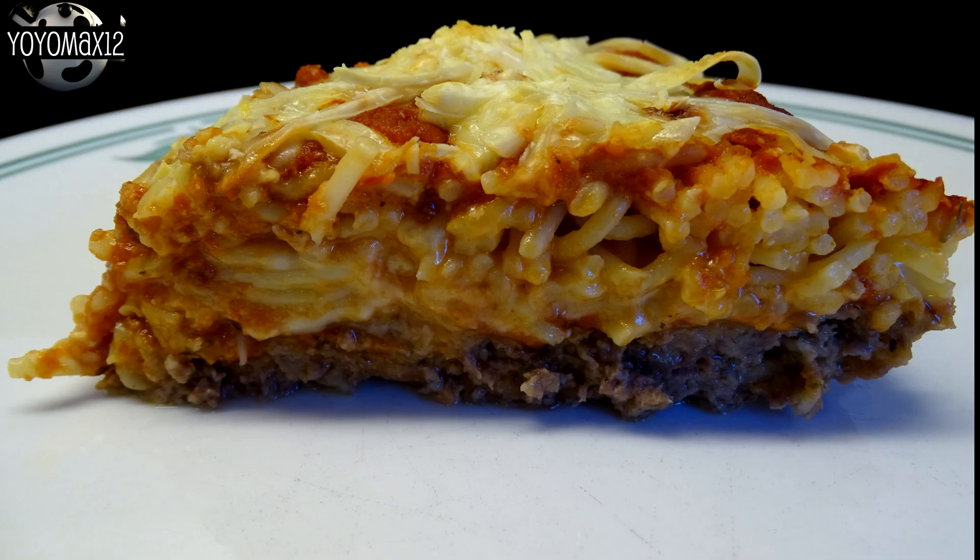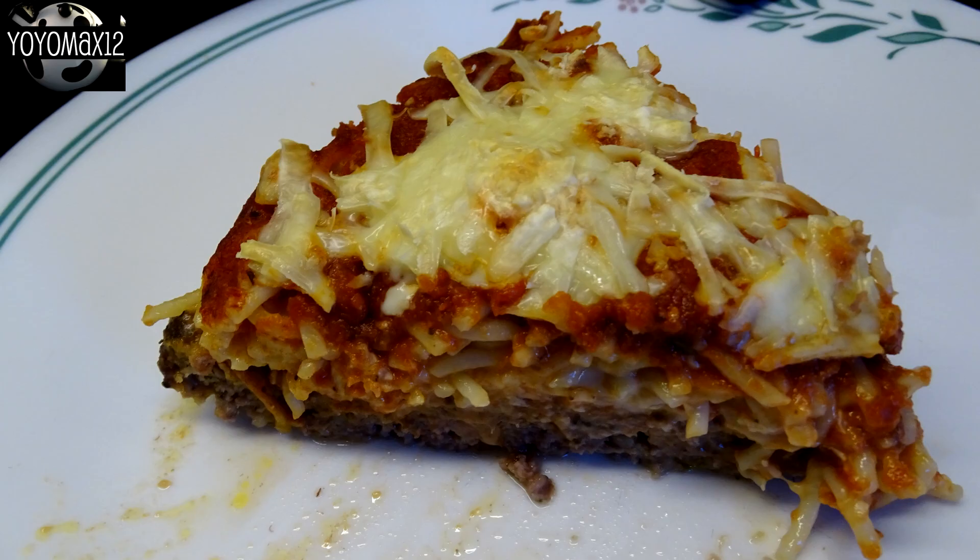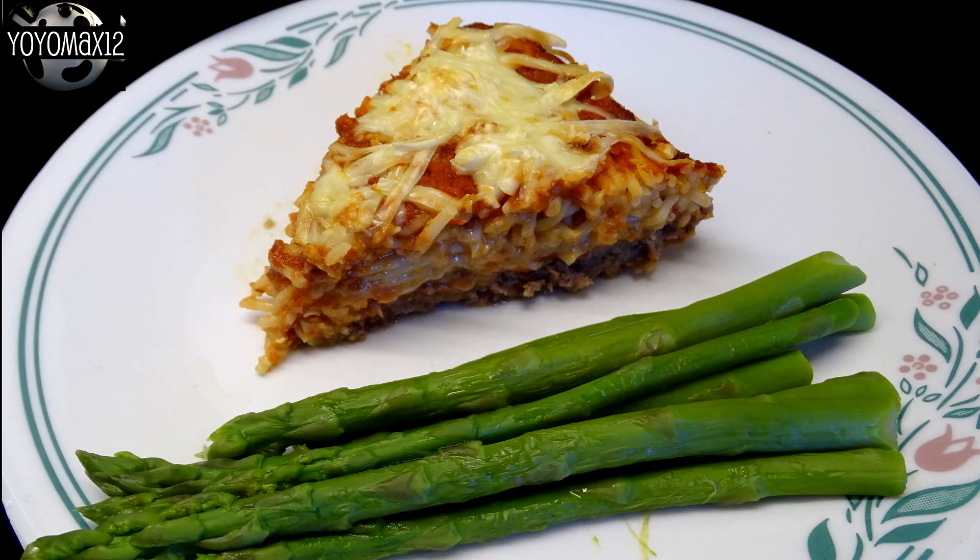This makes a really nice everyday kind of supper. It's a nice interesting alternative to regular spaghetti — a lot of spaghetti pies actually use the pasta as the crust instead of the beef, so this one's a little bit different. At the time I made this video, Ontario asparagus was in season, so I served some lovely asparagus with a good slice of spaghetti pie and some crusty bread for dinner.